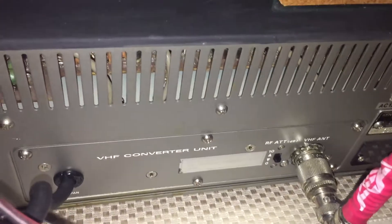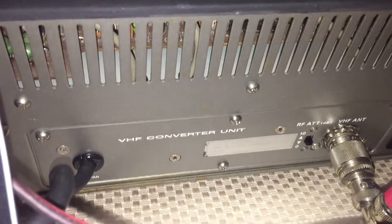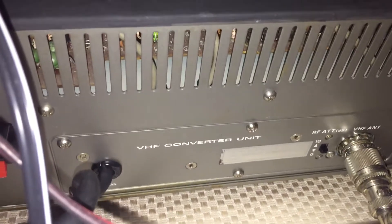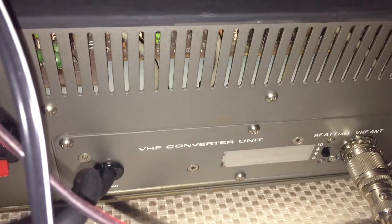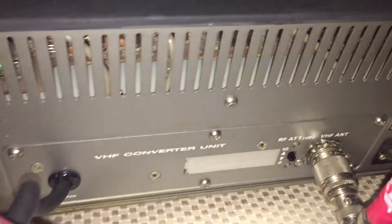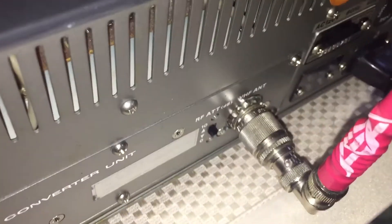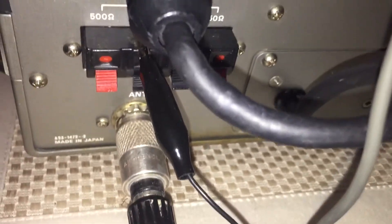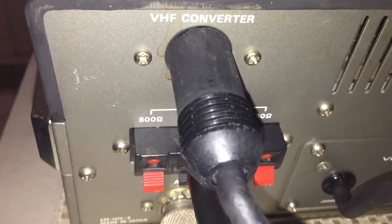Whoever at Kenwood thought of this design back in the 80s really had their thinking cap on. I just think this is an ingenious modification. The VHF converter unit is in, the antenna is hooked up. The AEA with the SO239 to BNC connector is on, and we've got the VHF converter plug plugged into the socket in the back.